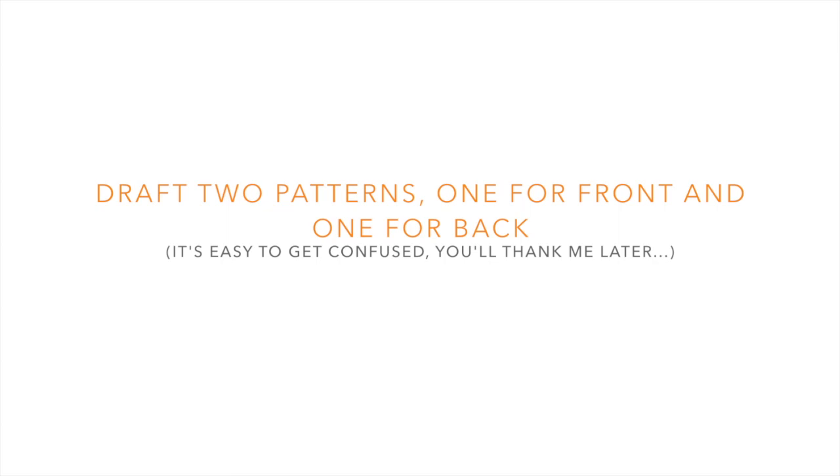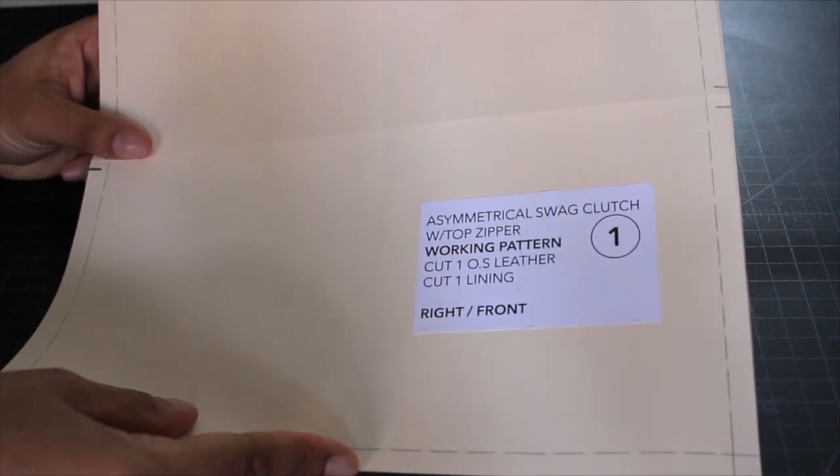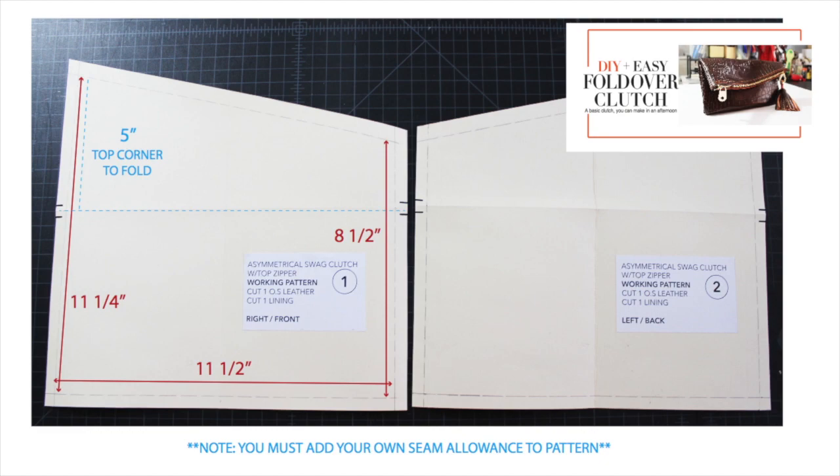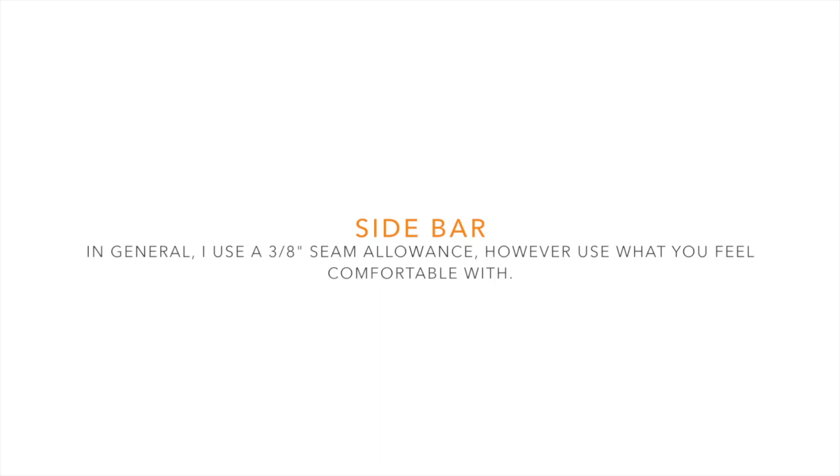The first thing you want to do is draft two patterns — one for the front and one for the back. When you're making an asymmetrical style it's not the same on front and back because you have to flip it, so just trust me on this and make two patterns. In general I use a 3/8 inch seam allowance, but use whatever you feel comfortable with.